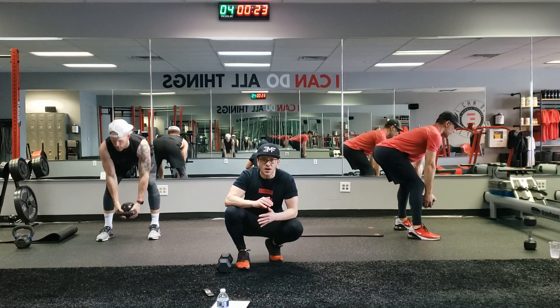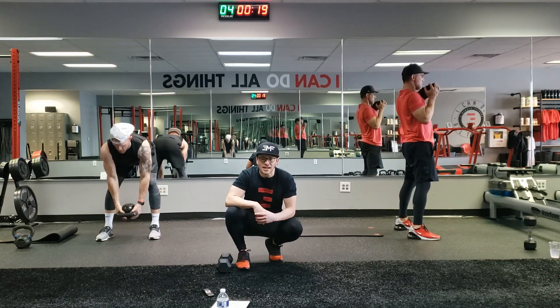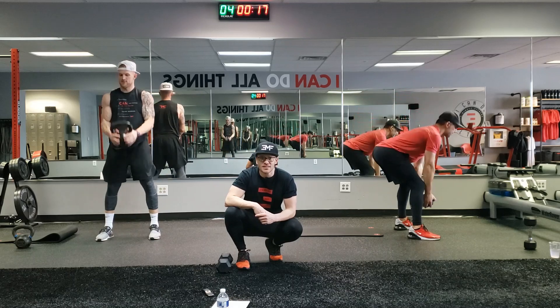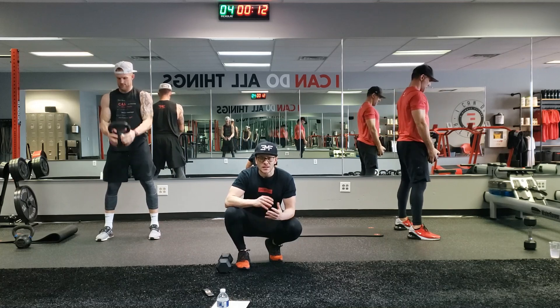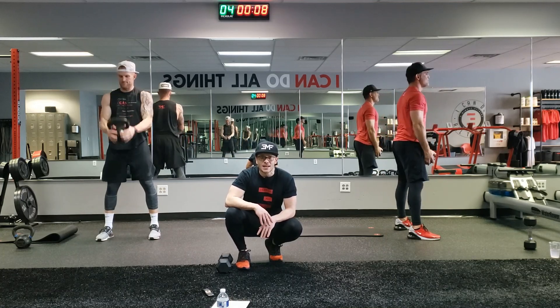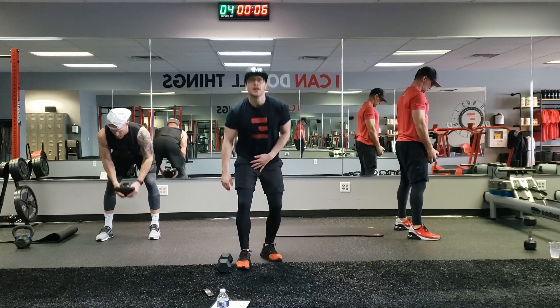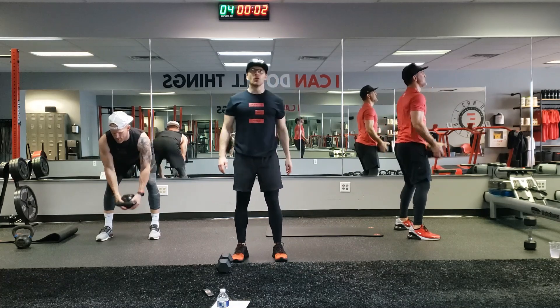You got this. 20 seconds. We've got to get rid of this idea that we're going to bulk up. Bulking up has more to do with eating than it does with lifting weights. Lifting weights actually promotes weight loss and lean muscle. 10 seconds — get that out of your head. Five seconds. In three, two, one.